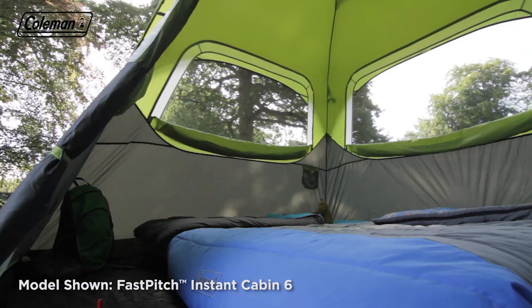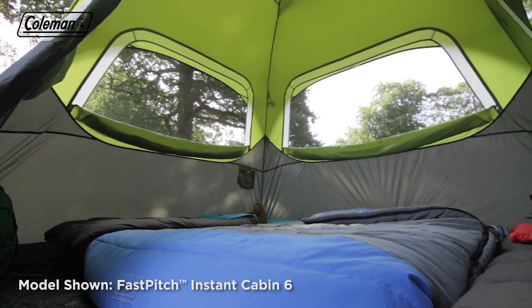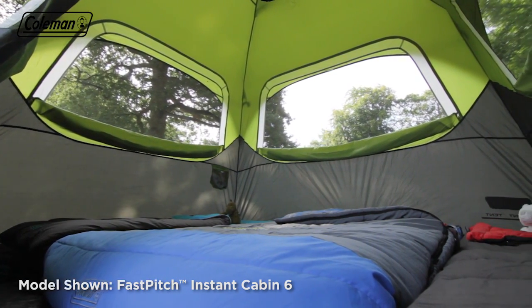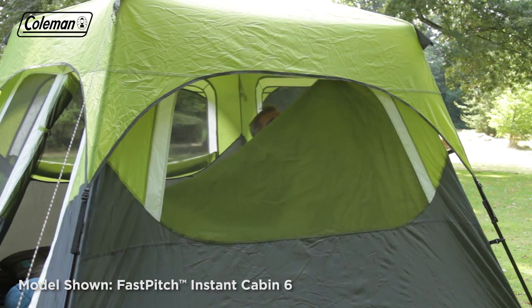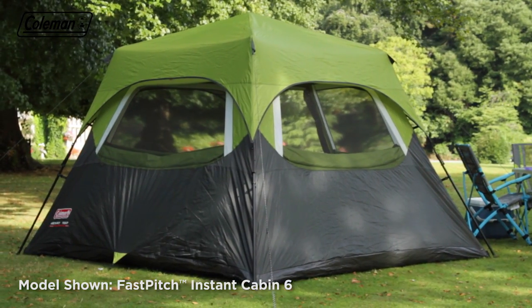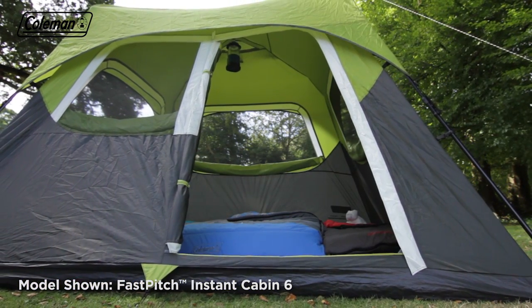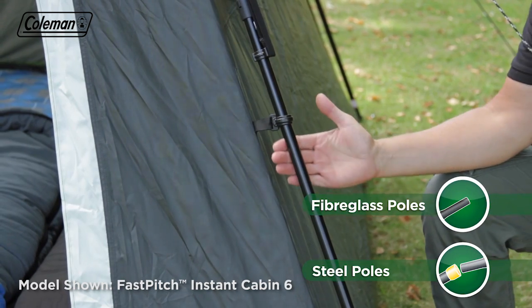Once pitched, the Fast Pitch Instant Cabin offers a spacious interior with full head height throughout for increased comfort. Four large mesh windows with covers offer the ultimate balance of light and privacy, and when open provide a panoramic view of your surroundings.